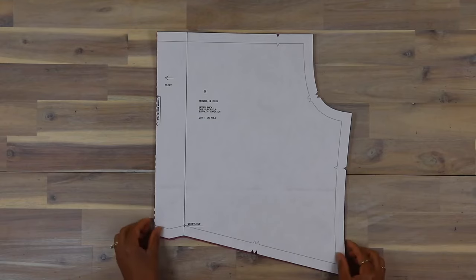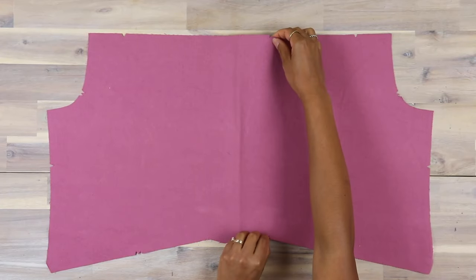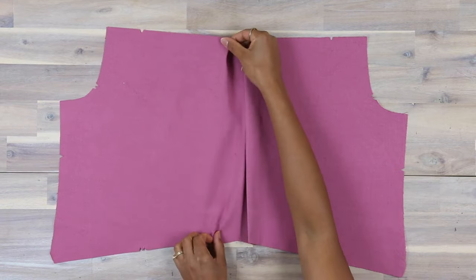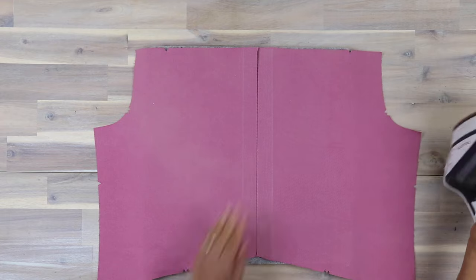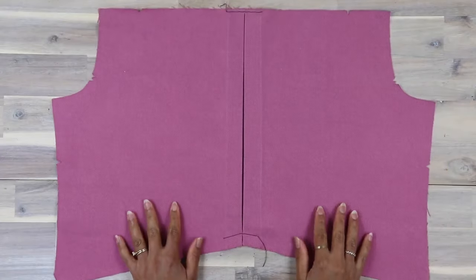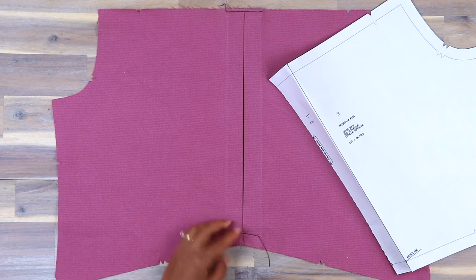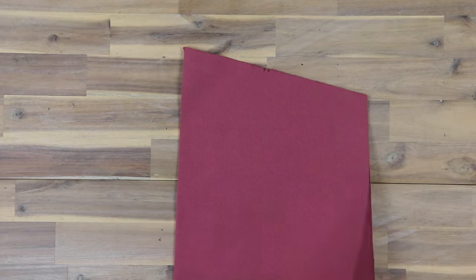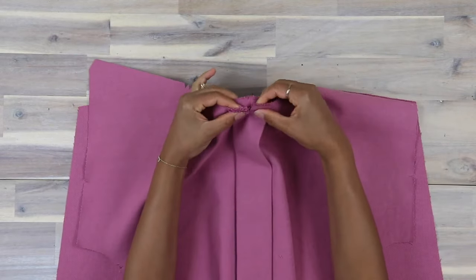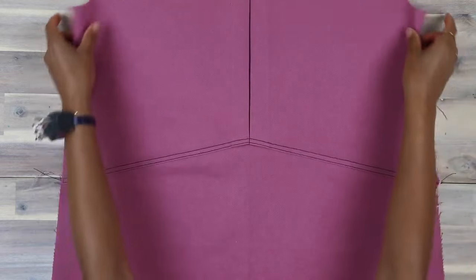Moving on to the back: to make pleats in the upper back, piece 9, on the outside fold along the solid lines, then bring the folds to the broken lines at the center back, pin and press in place. Stitch across the raw edges, and at the bottom make sure you stitch at five-eighths of an inch because next we're going to clip the lower edge of the upper back to the stitching at the small dot. Take your lower back, piece 10, and with right sides together and raw edges even, pin the upper edge of piece 10 to the lower edge of the upper back, matching the small dots and notches, then stitch together. Overlock this seam before pressing it towards the upper back, then edge stitch and top stitch to finish.